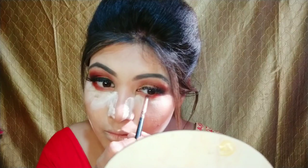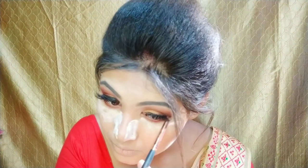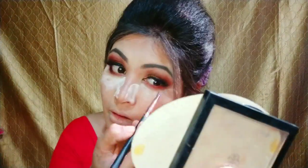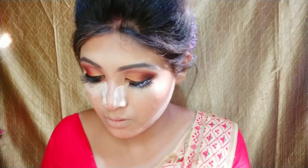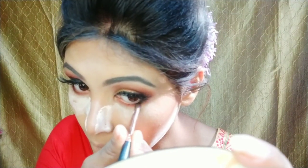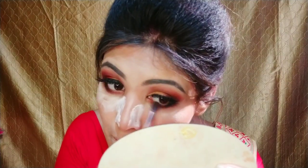I will apply a pink shade on my lower lash line. As you can see, I will apply black color to my outer corner and blend it with a blending brush to blend all the colors together.